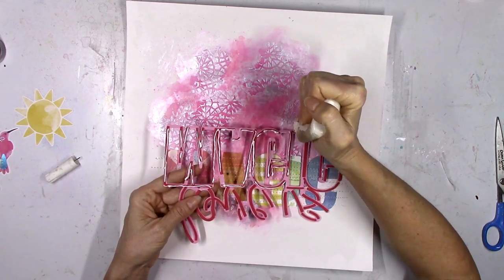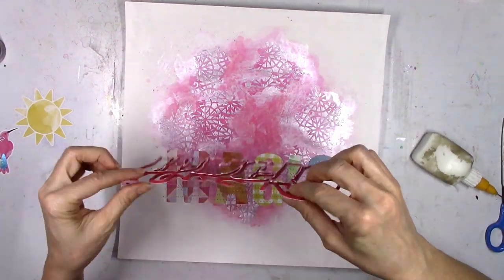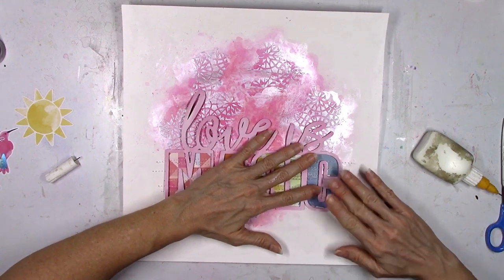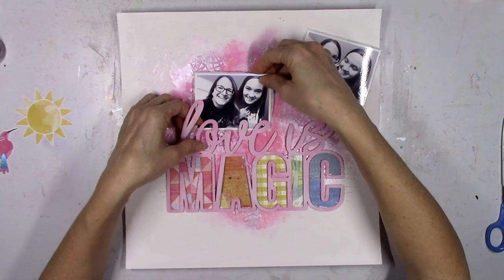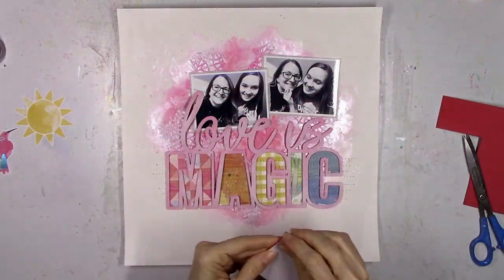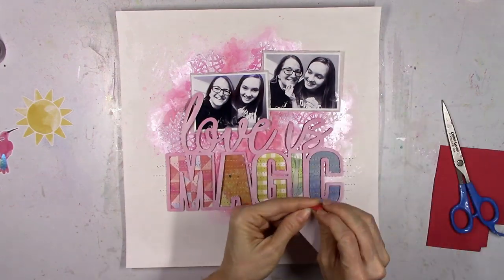Sewing or stitching of any kind is a great way to add instant texture and interest anywhere on your layout. Now the cut file is ready to be glued down and you can see the stitching there on the letters — I think that looks cool and different. I'm going to place the photos up top above the cut file at sort of a crooked angle and pop those up as well.